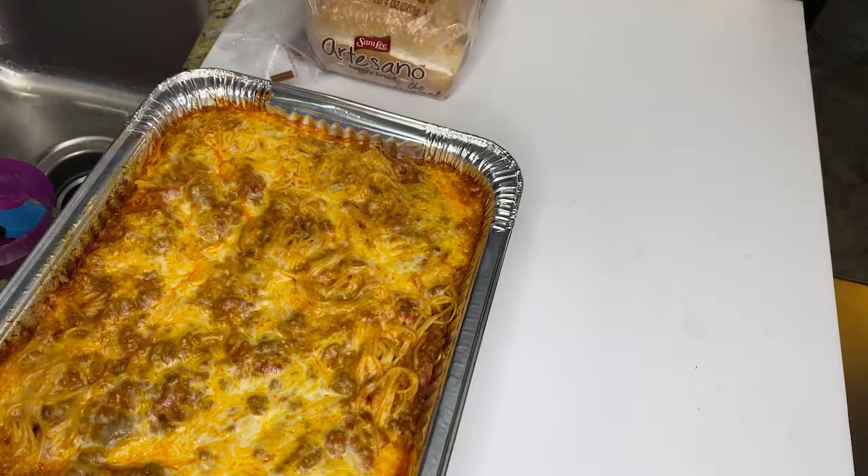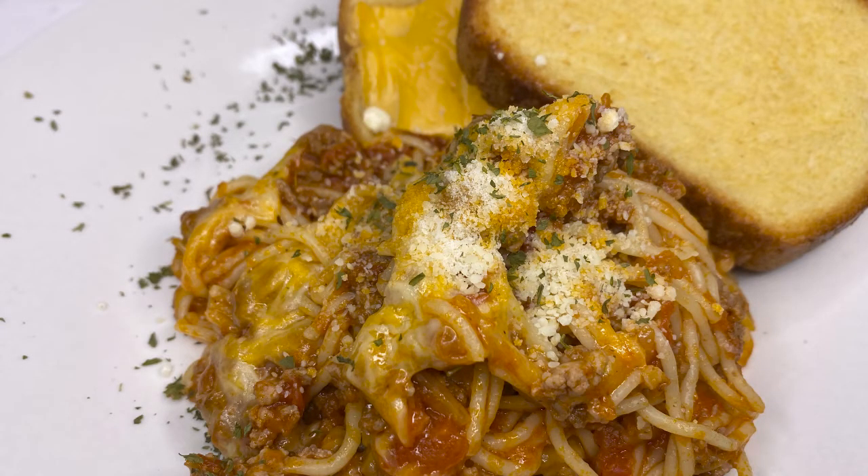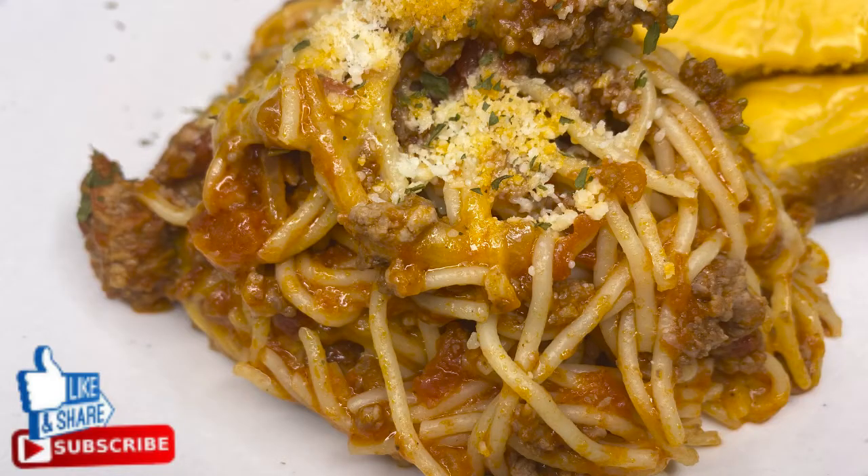And there you have it folks, baked spaghetti — come and get it! Thank you for watching and don't forget to hit that subscribe button and that like. Bye!